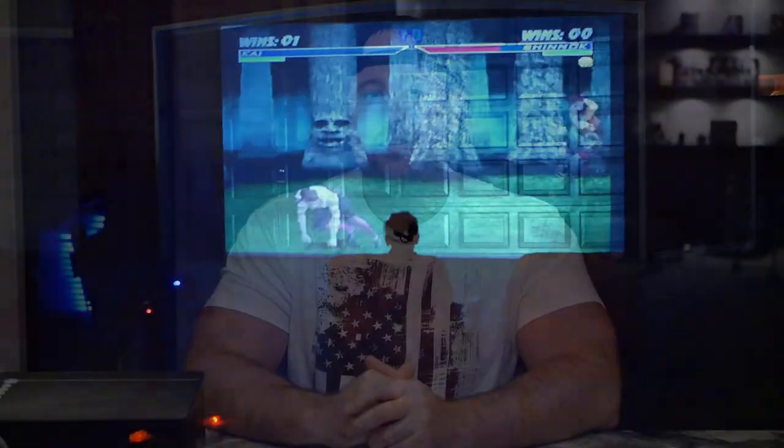Hey guys, welcome back to Life of Bliss. Today I've got an interesting product to show you — the UUO P6 budget projector. UUO reached out and wanted to send one of these out for review, so today I'm going to be going over all the specs, how it performs, and why I think these things are pretty awesome.